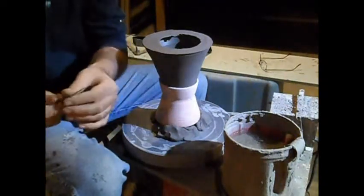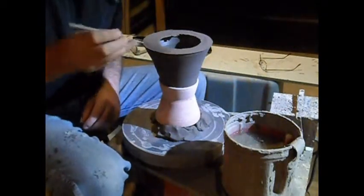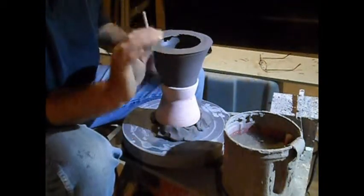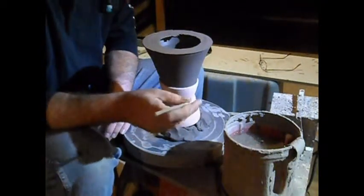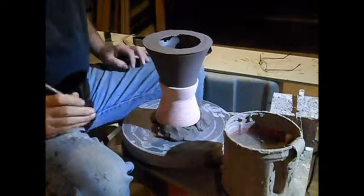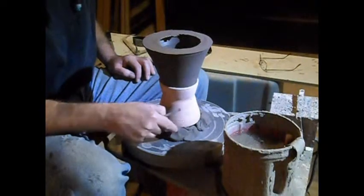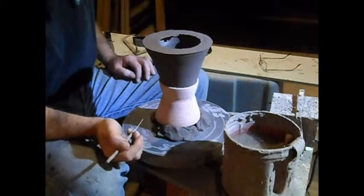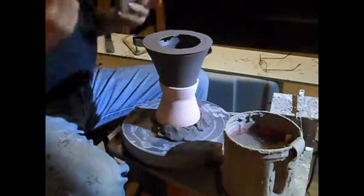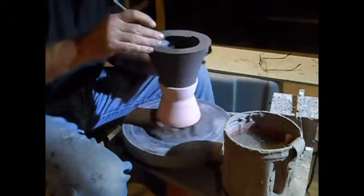But that's okay, because we're not really going to trim it completely yet. This is going to be a multi-part video. What I want to do is make sure that this fits on top of the basin, and to do that I need to clean this bottom up first. I've got it sitting in a chuck, and the chuck is set in some clay that's stuck to the wheelhead. Normally I would just put the chuck right on the wheelhead, but this chuck isn't quite deep enough, so I had to elevate it a little bit — but that should be fine.